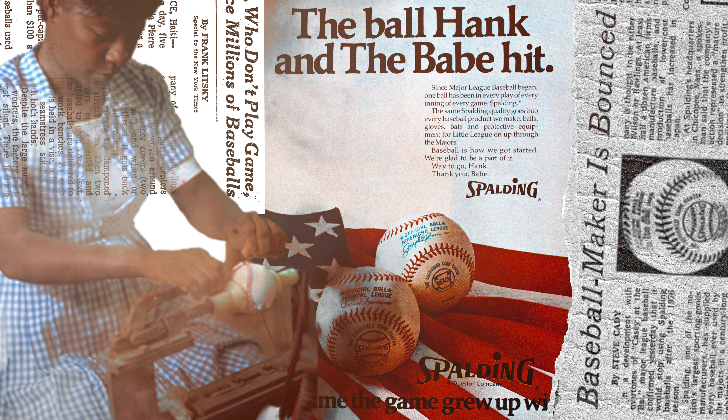It's interesting to point out that the rules, specifications, and guidelines to making the MLB baseball date all the way back to 1955. As a full-time leather worker, I just sit here in awe over the fact that every baseball used in a major league game was once at someone's workbench being hand stitched together.